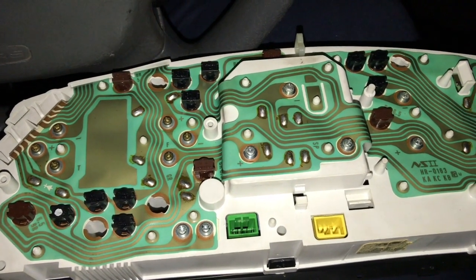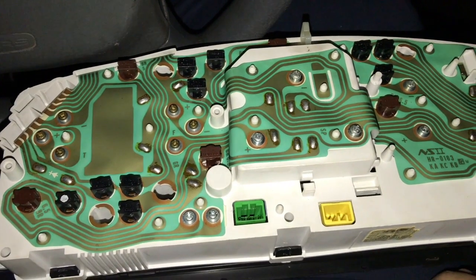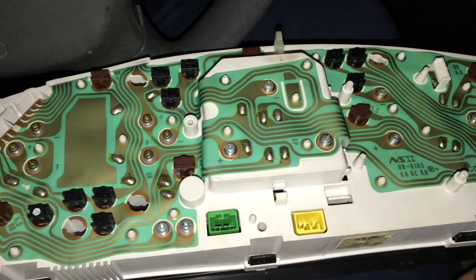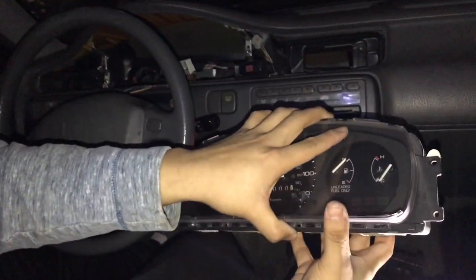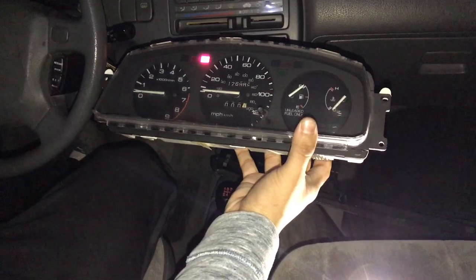That's literally all I wanted to tell you. Now I'm just gonna put the rest of them in, and hopefully when I test it out they'll all be good — but I'm not that lucky, so I have a feeling I'm gonna run into some type of problem. Just to give you a little update on the process, it does take a while.